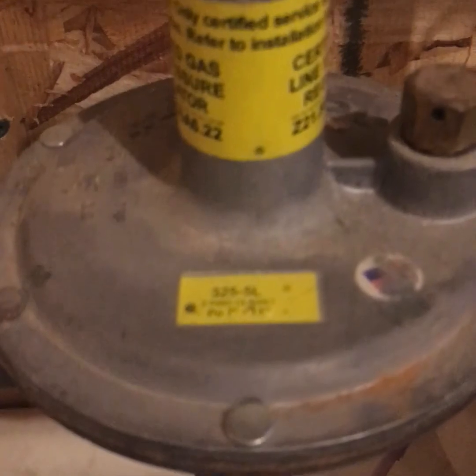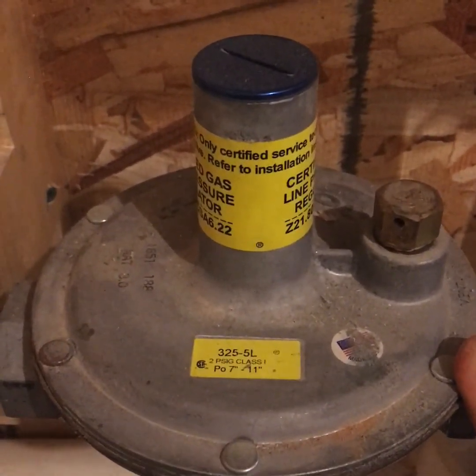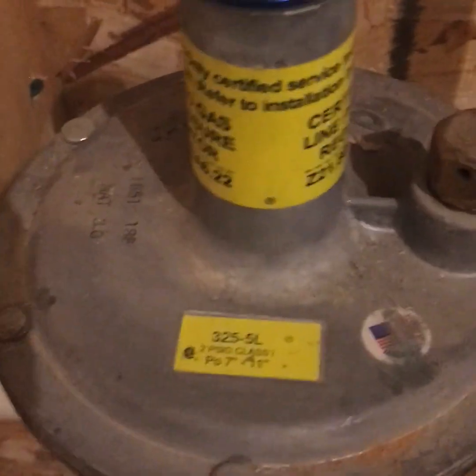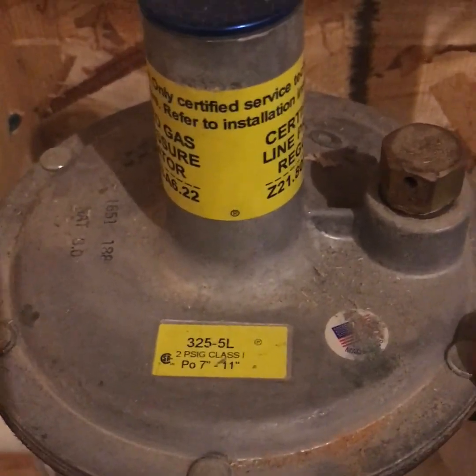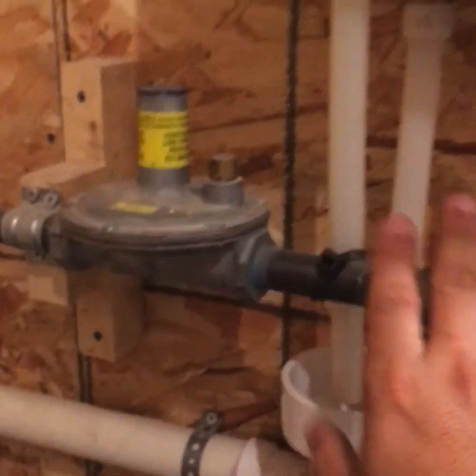This is a Maxitrol 325-5L. It is a 2 PSI Class 1 regulator, and it takes it from 2 PSI down to 7 inches water column.